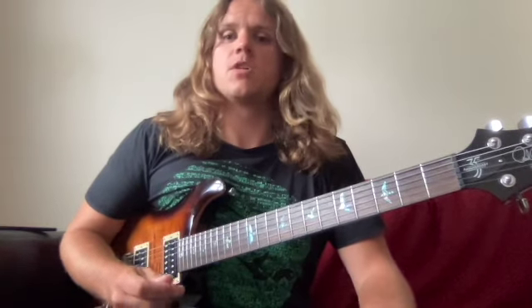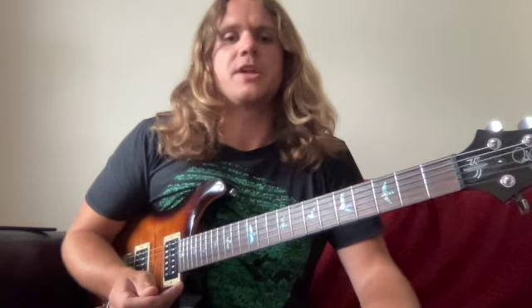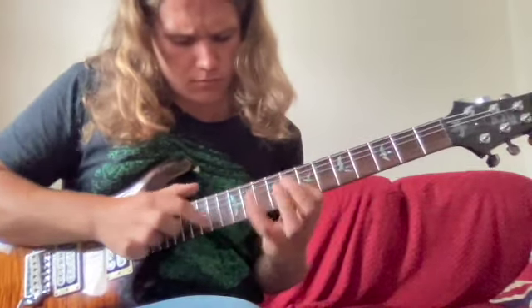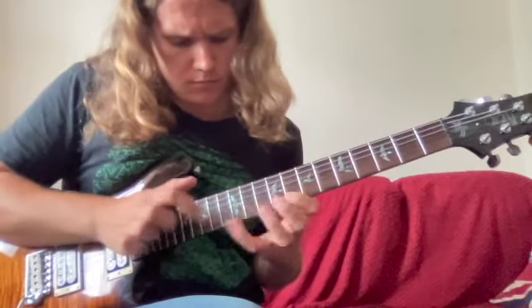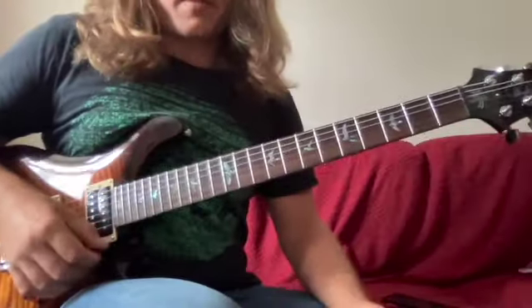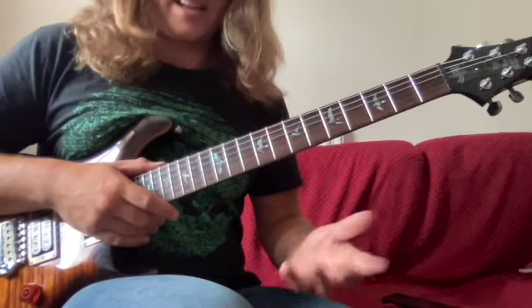Hello there, welcome to the video. In this lesson we're going to be going over a string skip tapped arpeggio lick. The hardest thing about this lick is going to be the position shape, the string skipping, and the muting as well. But in terms of the left hand shapes, it's fairly conventional.